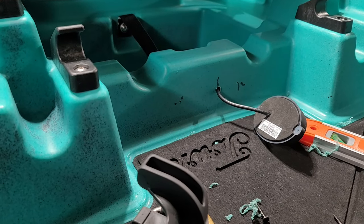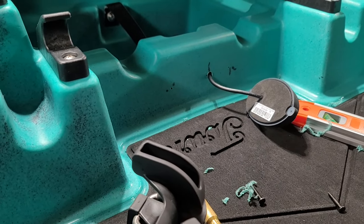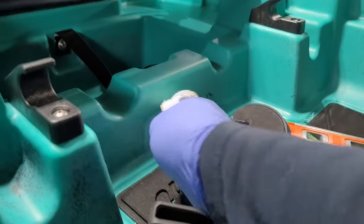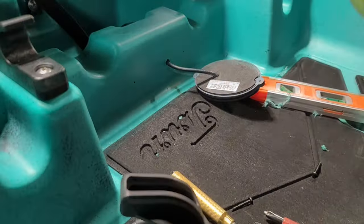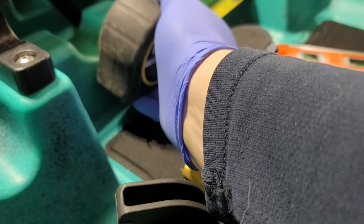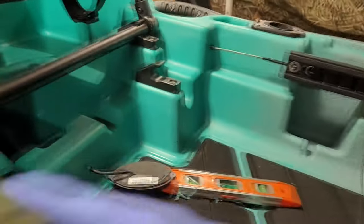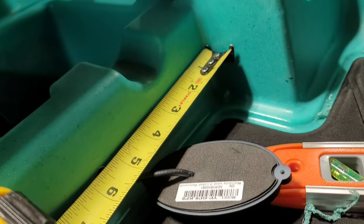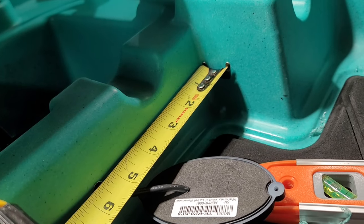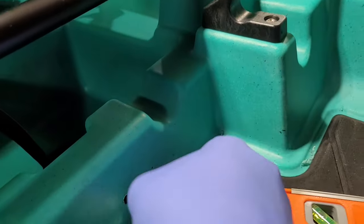I've drilled my two pilot holes for the mounting screws. Now I'm going to clean off my marks with acetone — clean up the area so the Cicaflex can bond and adhere to the polyethylene effectively. Measurements for the holes, if you want to mount it where I mounted it: four and an eighth inches from each edge for each pilot hole. Four and an eighth from each side will give you a pretty good mounting spot. And the hole for the wire is about five and nine-sixteenths to center.